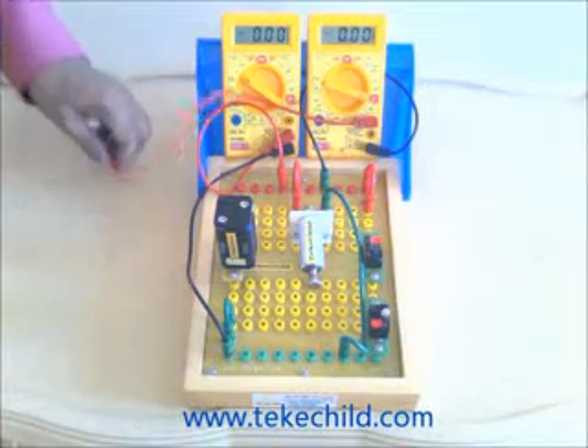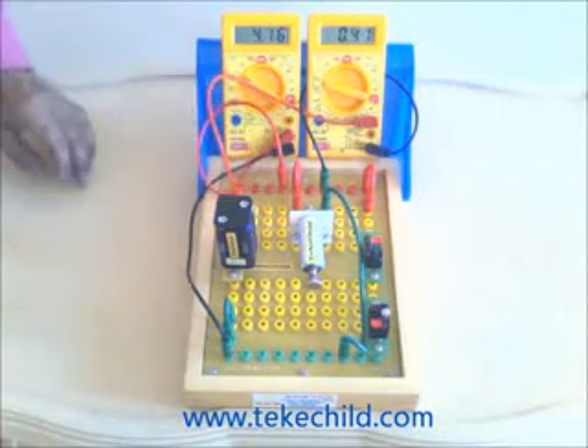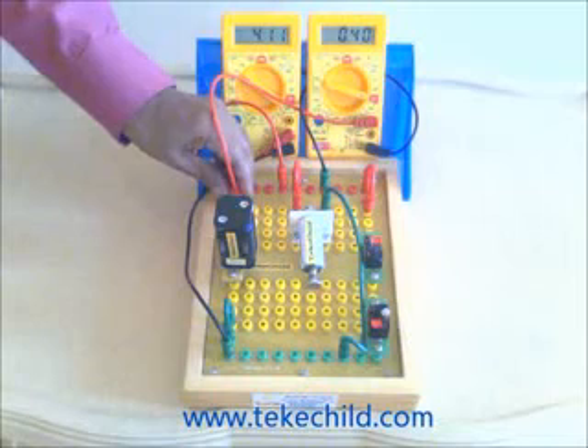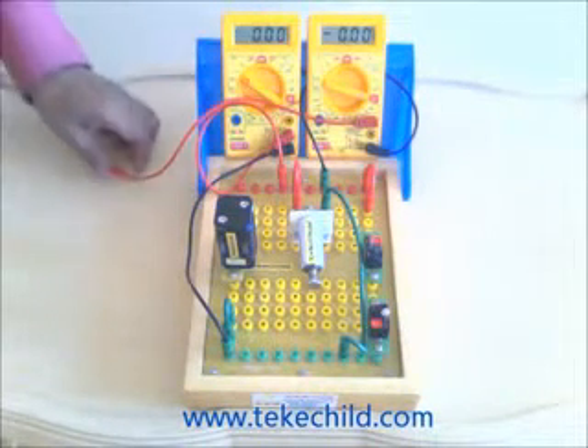You can check it now. Connect this wire. I am going to plug out. The LED gives a flash. That's how stored energy is released through the LED.